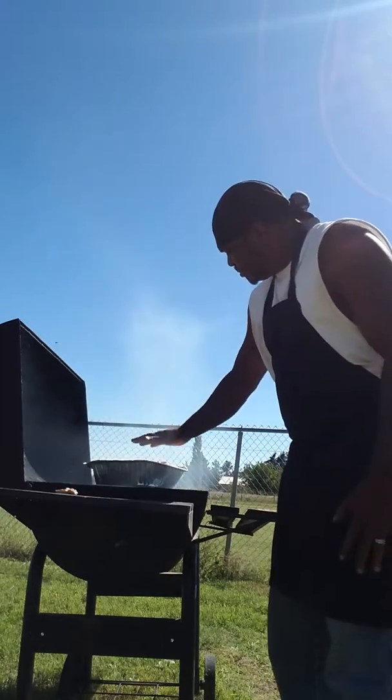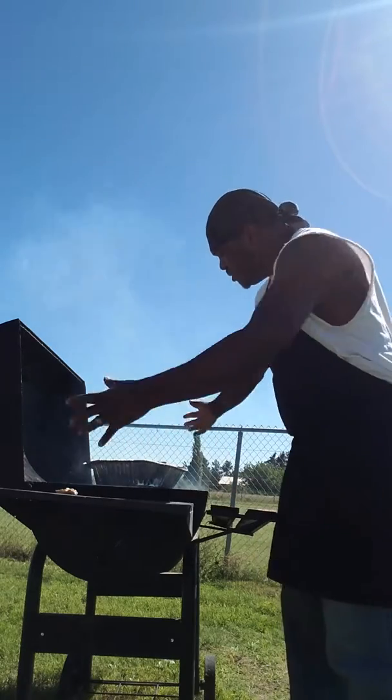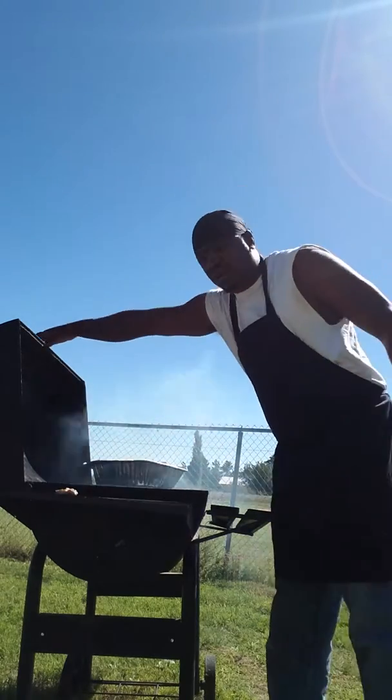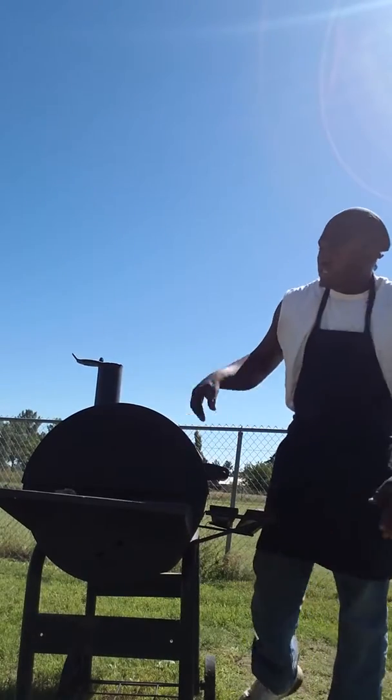Don't put a foil on it — just leave it like that. Let the smoke get inside of it, then we're gonna close it. Let the fire going, and it's gonna take about 30 minutes.